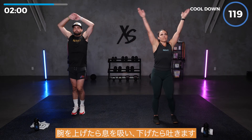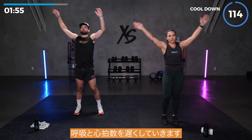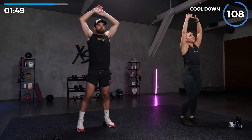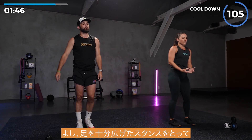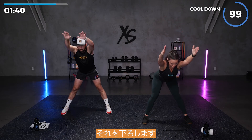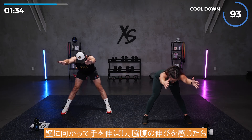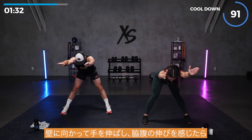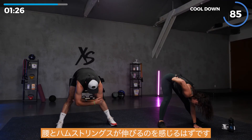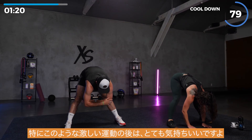Inhale as you bring your arms up, and exhale as you bring them down. We're just trying to slow down our breathing, slow down our heart rates. Shuffle those feet a little bit side to side. We're going to take a nice wide leg stance here. Bring those arms straight up, drop it down, keep a flat back, straight legs. Reach forward towards the wall, feel that stretch in your side, and then drop it on down. Let gravity pull you down. You're going to feel that stretch in your low back and in your hamstrings. It feels really good, especially after an intense workout like this.